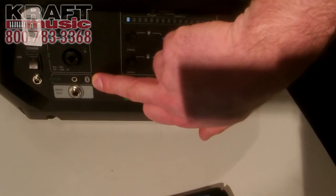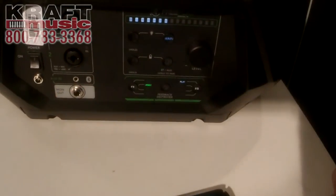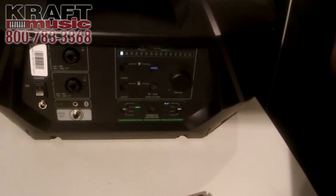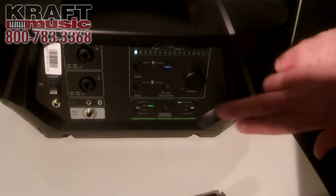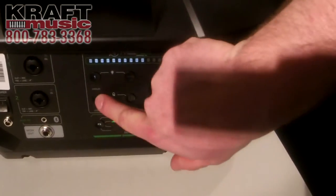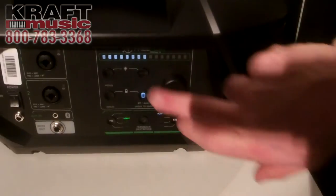We also have an aux in, which is either your Bluetooth channel or you can plug in an eighth-inch adapter to plug in any AV applications like laptops, tablets, for presentations and other things. Moving over here, we've got our four-channel digital mixer — select channel one, channel two, or our Bluetooth or auxiliary channel.